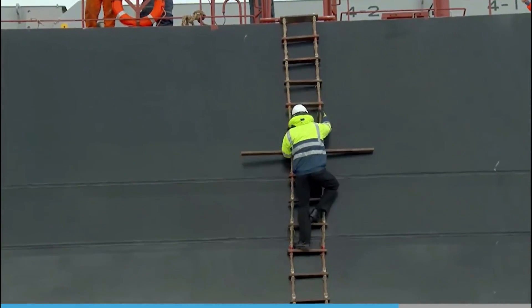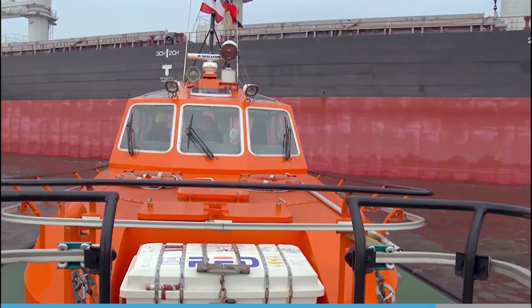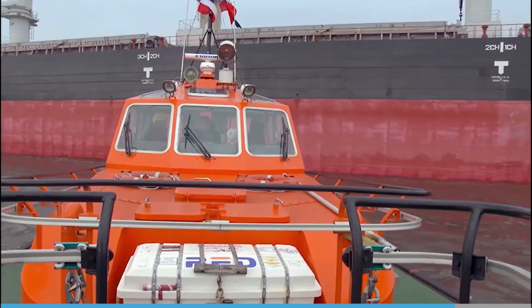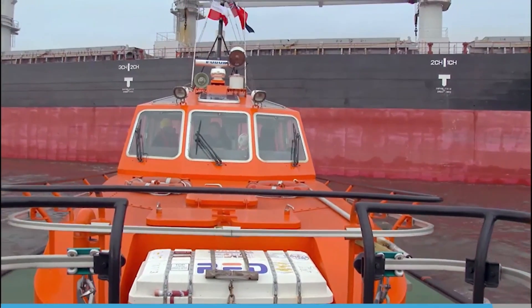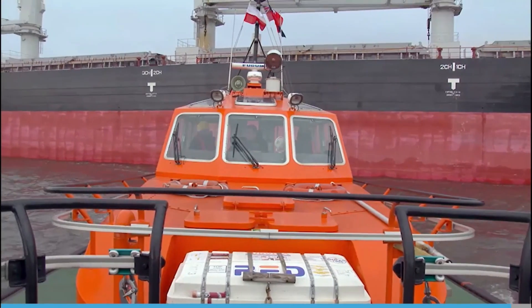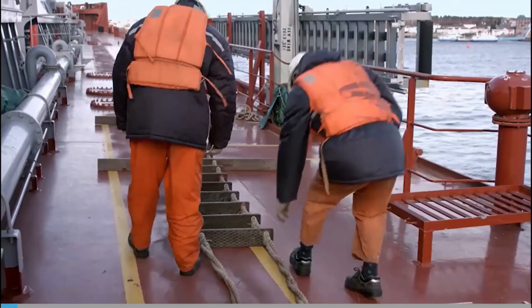The officer also has a responsibility when the pilot is leaving the ship. He will escort the pilot from the bridge to the ladder, monitor his safe descent, and once the pilot is safely on board the pilot boat, advise the bridge. Once the pilot ladder is finished with, check it for damage.